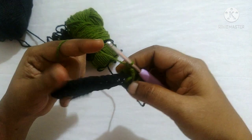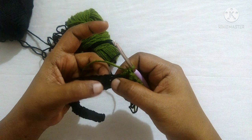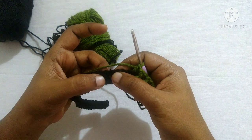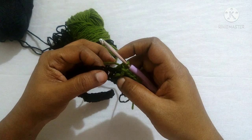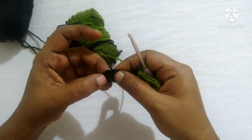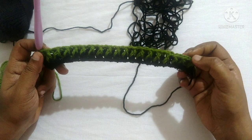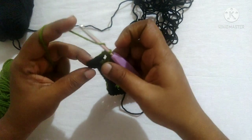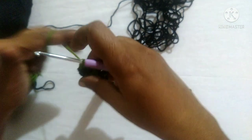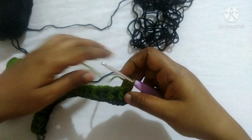You have to follow this pattern by doing front post double crochet in the first stitch and back post double crochet in the next stitch, alternating front post and back post till you reach the stitch before the last stitch. After doing front and back post double crochet alternately it looks like this. The last stitch — do a double crochet on the stitch. After completing the round it looks like this.